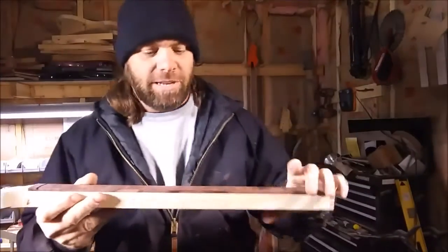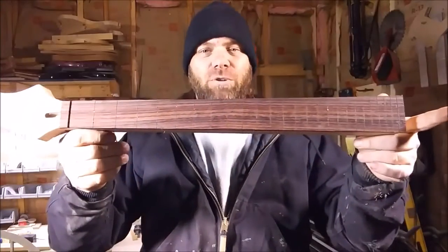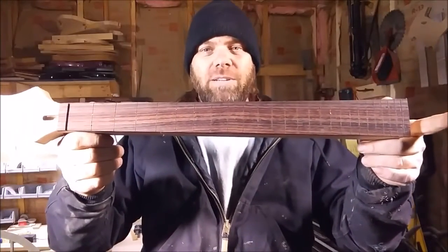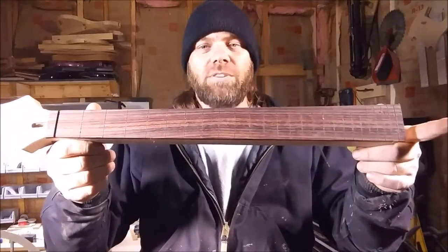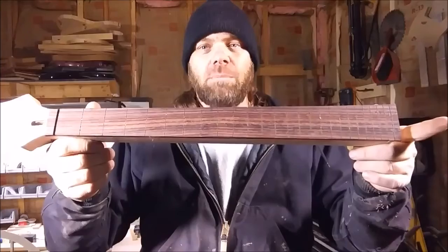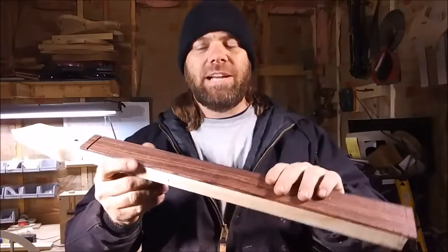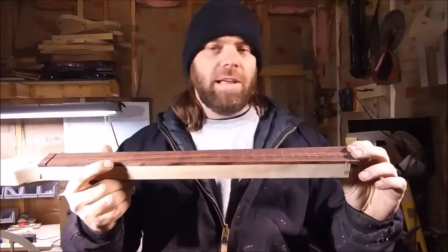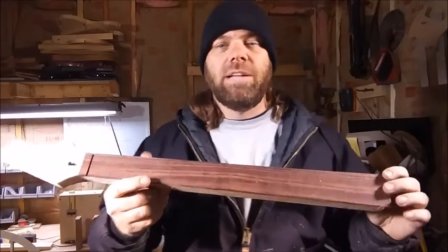This neck is ready to be laid out for the dots. But I want you to take a look at this neck real quick and find out — there's something different about this neck than probably most any neck out there. If you can see what the difference is, put it in the comments below and tell me what's different between this neck and any other neck I build or most guitars.